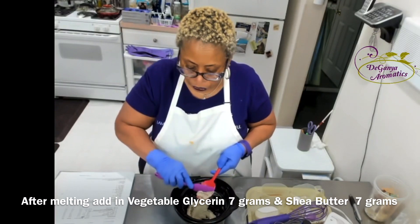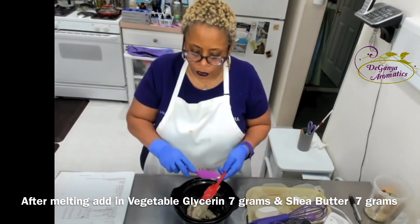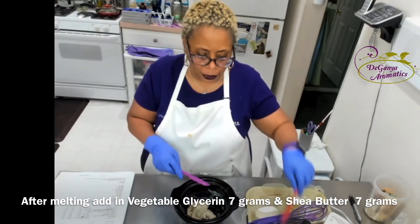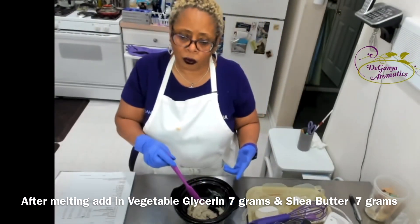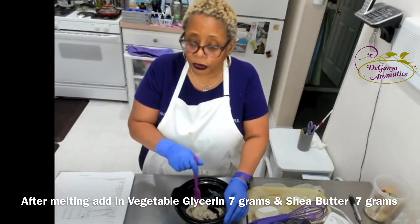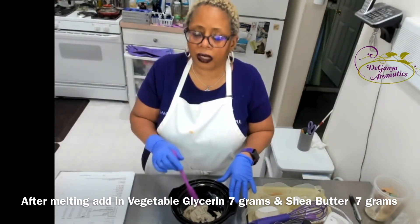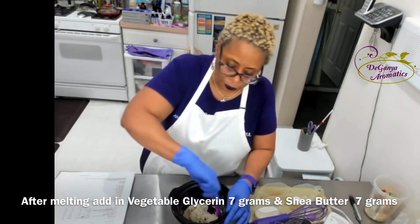After it's melted, what you do is add in glycerin — vegetable glycerin — and you can get that at the health food store. You can add some shea butter; you want pure shea butter. If you don't want to use shea butter, you can use cocoa butter or one of the other all-natural butters. And you don't have to use distilled water for the melting process — you can use a hydrosol, a filtered tea, or coffee. It's up to you.